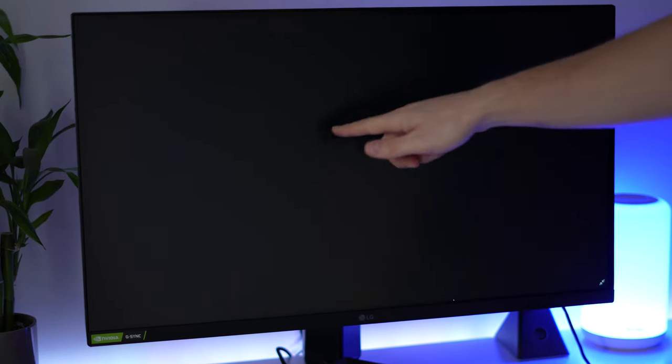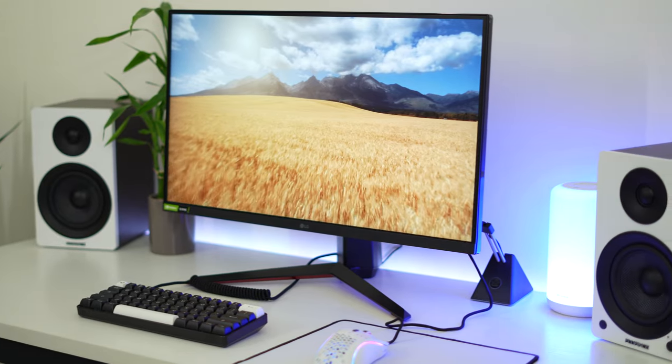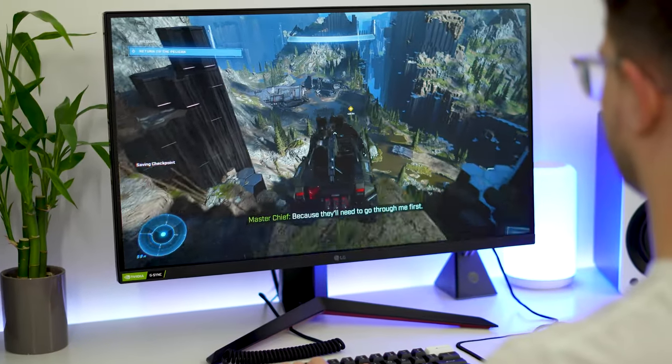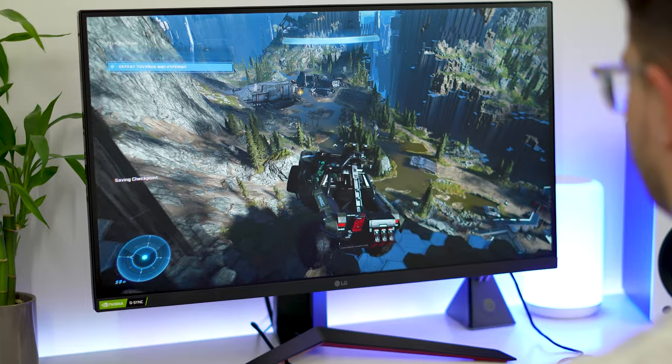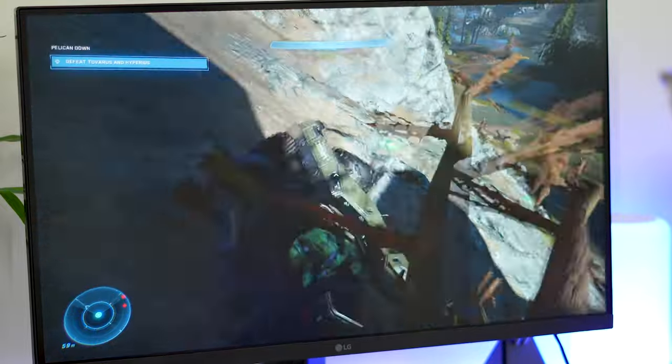After testing, we found no backlight bleed or IPS glow. That being said, I have heard of some people having pretty bad IPS glow on this specific monitor. So keep in mind that if you get this and it has that, send it back and get a replacement. Even though from my personal experience LG has the best quality control out of all the gaming monitor companies, there are some lemons. The one that I have doesn't have that at all.